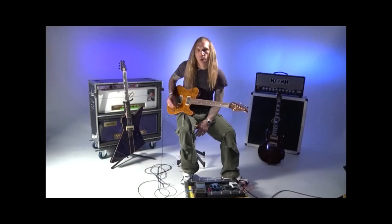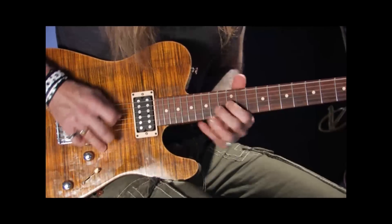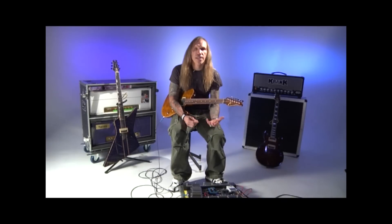From the top, you can definitely try this at about 180 to 190 beats per minute. Okay, when I was doing this, I showed you different ways of playing it.